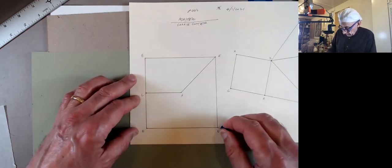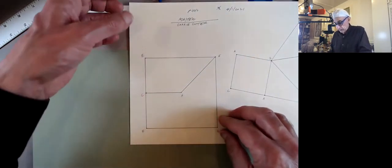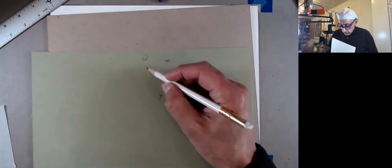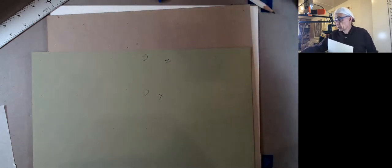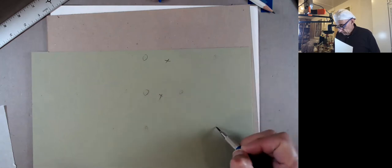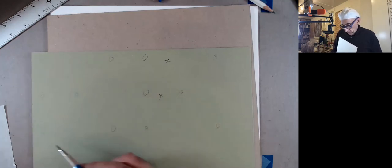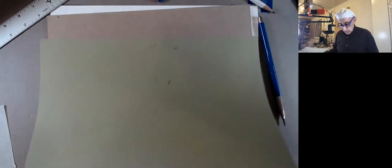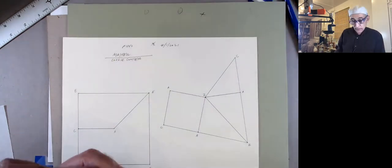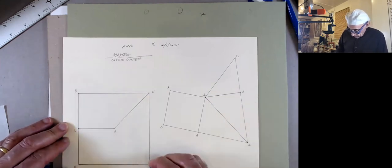My push pin has gotten really blunt — it's kind of not so great. You could use your compass, but then I'm afraid I might ruin the compass. And if you can't see them, what I do is just draw little circles around the holes — you can always erase those later. So those are two, and now last I'll do one square, just the square, not the section.